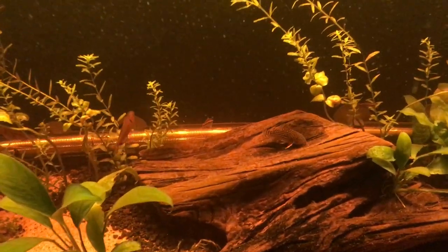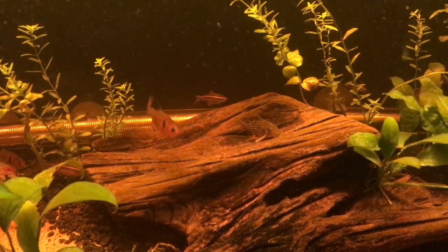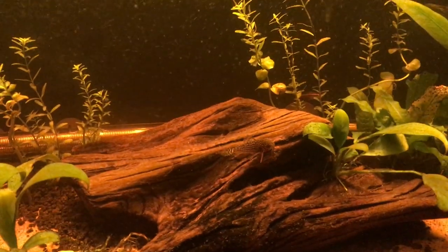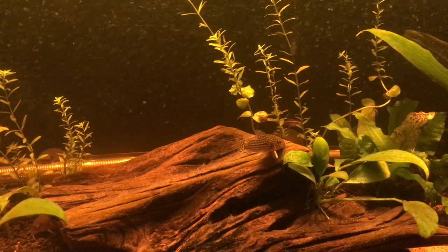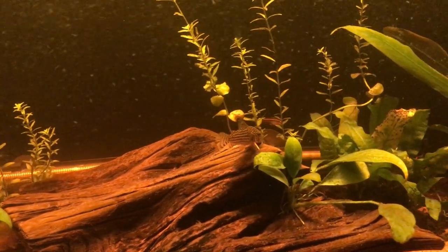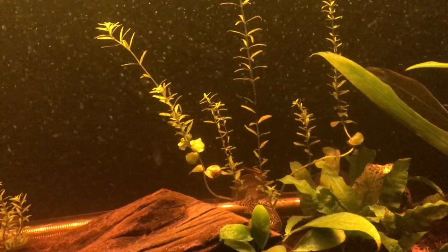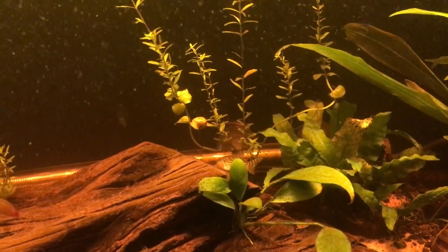I love my corydoras. They're such awesome little fish. They're just absolutely adorable — one of my favorite fish, no kidding. A little bottom dweller. I like the jeweled ones specifically.